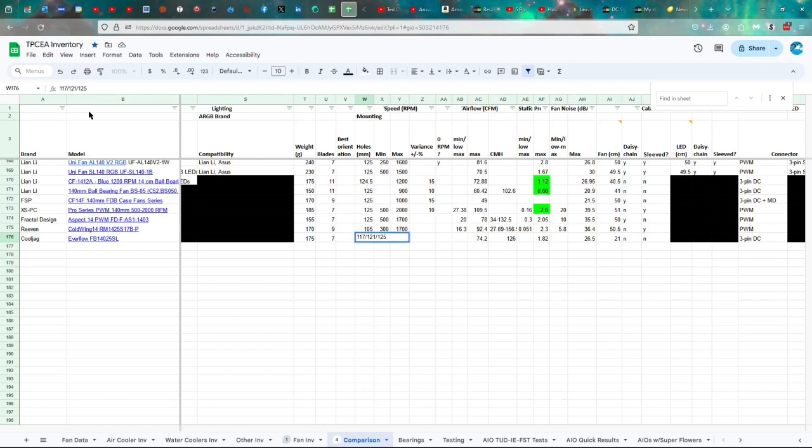The maximum speed is 1500 RPM. Maximum airflow is 74.2 CFM, which is 126 CMH. Static pressure is 1.82 millimeters of water, and maximum noise is 26.5 decibels. The cable is 21 centimeters long with no daisy chaining or sleeves, and it uses a 3-pin DC connector.